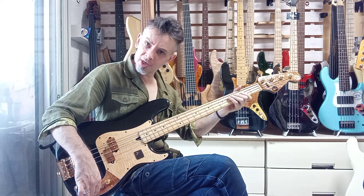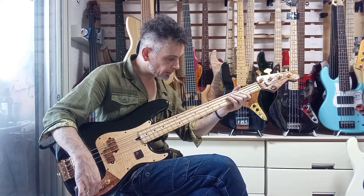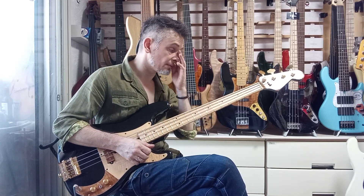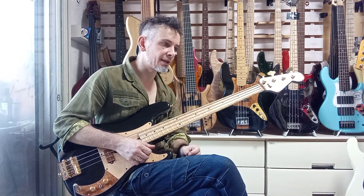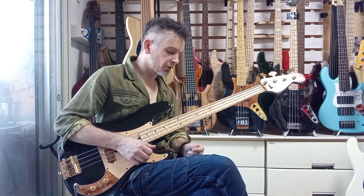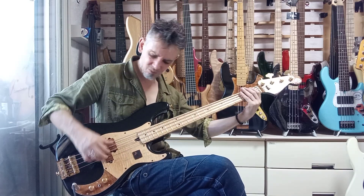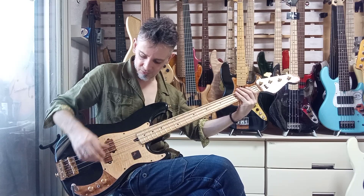The tone cap is a vintage mylar cap. I have this great supplier in town who has absolutely hundreds of different types of caps left over from the days of yore. I bought a whole bunch and these ones are beautiful — I just love them. You get big thunderous lows, you know, dub city.